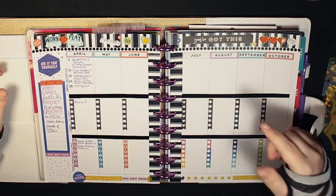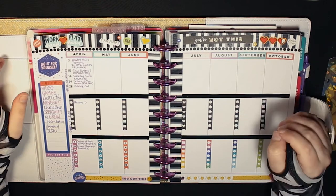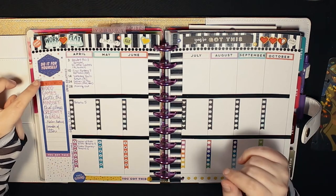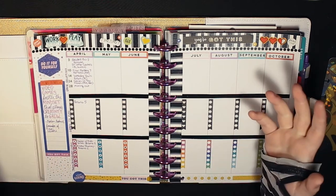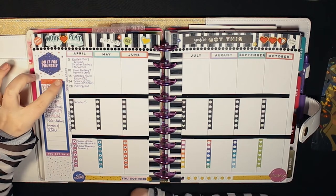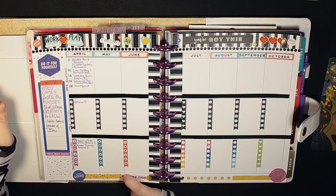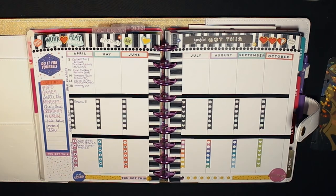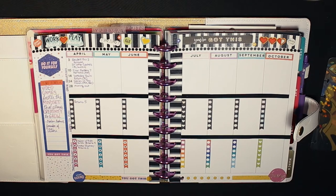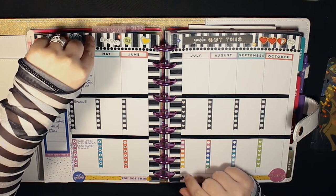I tried to find quotes that went with gaming. 'Do it for yourself' is perfect because I play games for myself, for entertainment and to relieve stress. I'm a single-player gamer so it's really a me-time kind of thing, which is why I found the 'me time' stickers. About 95% of the stickers on this tracker are from the Brights book — all the list stickers, 'do it for yourself' — pretty much all of them except the ones on the washi at the top.